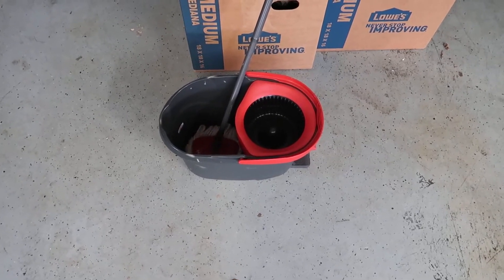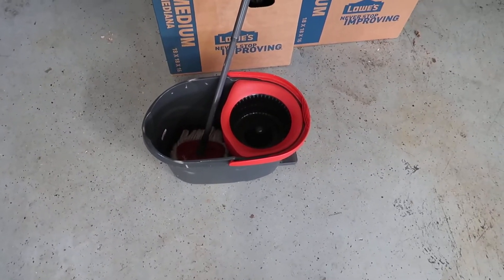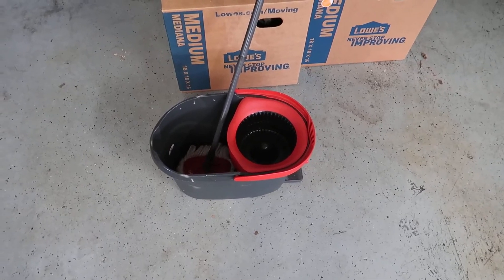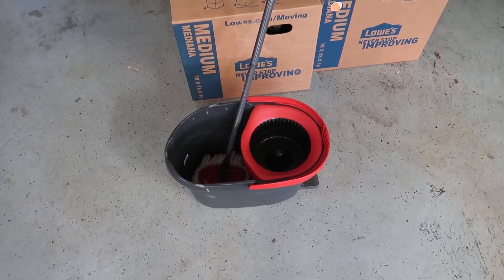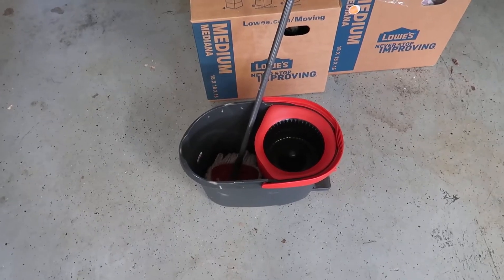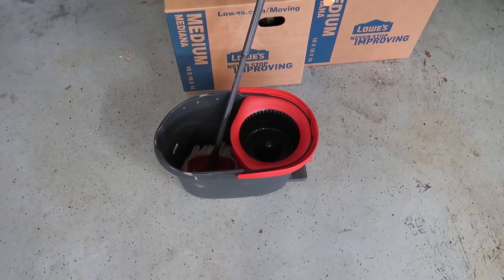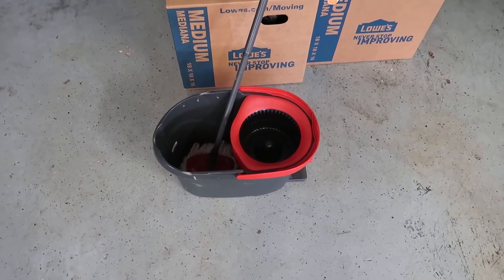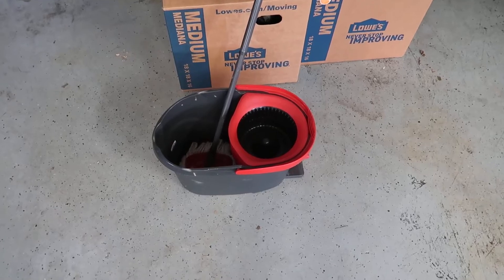Hey, what's going on guys, John here. Today I want to talk about a video review for this two-seater cleaning bucket. We were living in a home where we had basically all tile floors, and we needed something that we could consistently clean those floors with — something a little nicer than a competing product. I wanted a solid bucket solution with a nice mop that allowed me to wring out the mop without creating massive amounts of water on the floor.